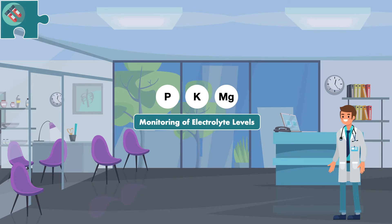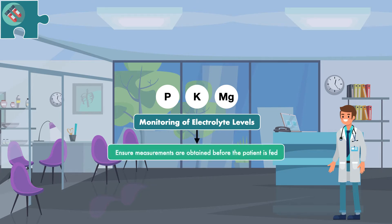The first step for monitoring electrolyte levels is to ensure measurements are obtained before the patient is fed. Potassium is part of the basic metabolic panel, or BMP, that is checked in most hospitalized patients on a daily basis. But phosphorus and magnesium are not — in many medical institutions, these measurements need to be specifically requested or they won't be obtained.